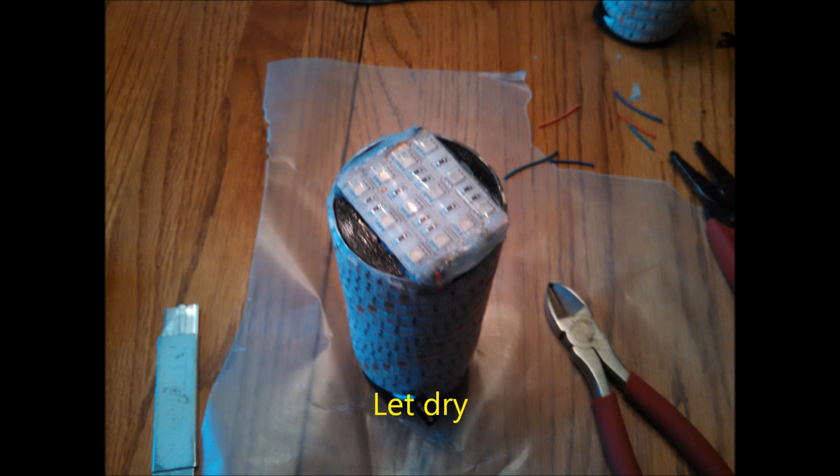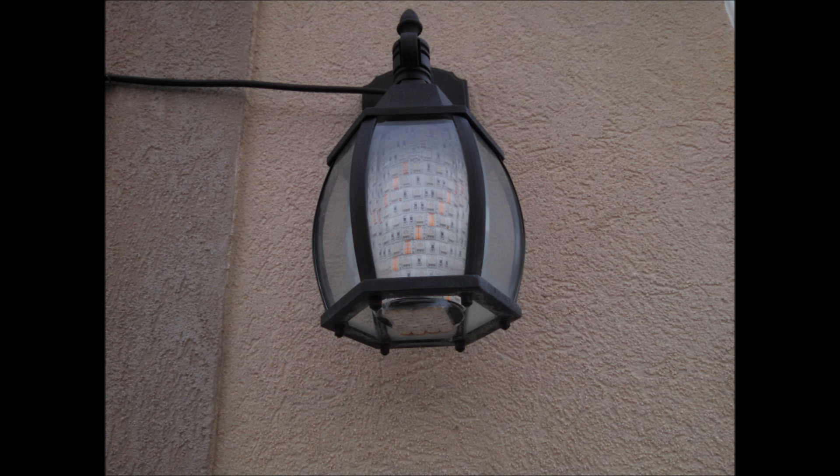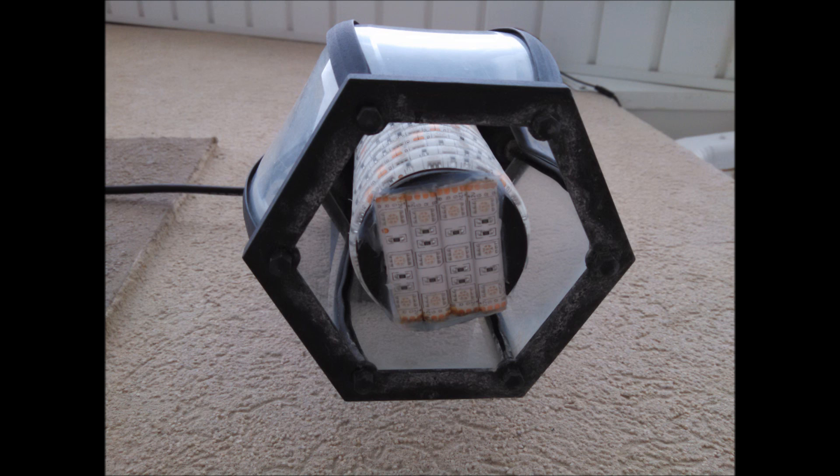I took some waterproofing silicone and sealed all the ends, exposed wires, and solder joints, then let it dry for a day or two to make sure it was completely dry. To install it, I took the bottom glass part of the light fixture off — it just unscrews. I stuck the wire through the top, then put it back on slightly loose so it wouldn't pinch the wire, and ran the wire to the light bulb as you can see going through there.